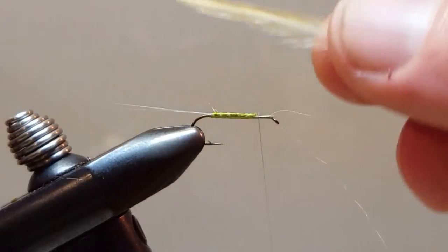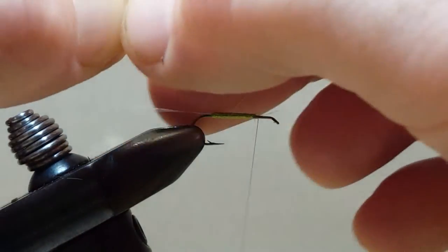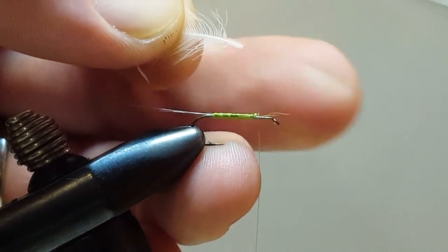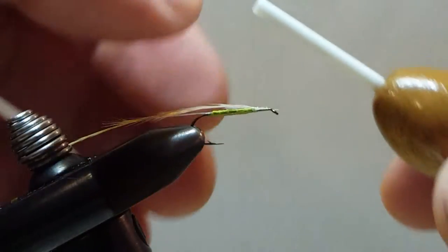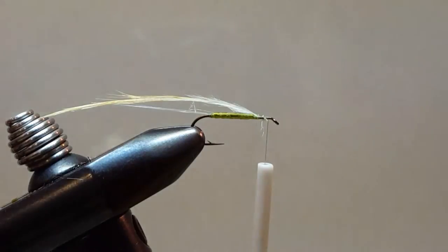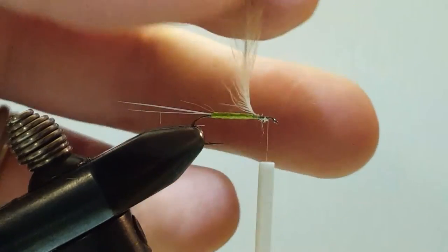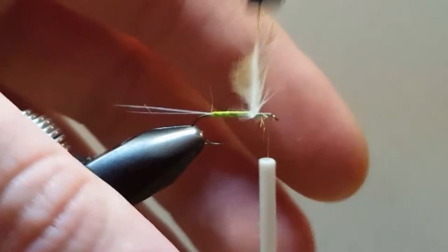Prepare to do our hackle. I'll grab it by the tip and pull the fibers down. Trim off my stem to length and give it that little high and tight. Tie in my hackle up front here. Give ourselves plenty of room to work with. When I grab this with my hackle pliers, I have the rubber side and I have the flat side — I'm going to do my best to keep the flat side forward so it does not catch on the thread.